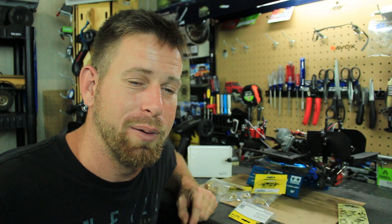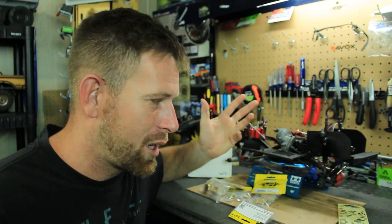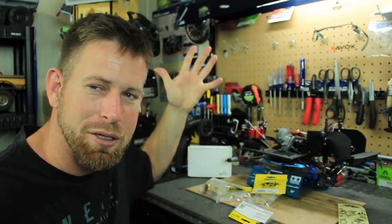Make sure you subscribe to the channel and like this video. Stay tuned for the upcoming video on the SCX-10 with this brass kit. Thank you again for watching — I'll see you guys later.